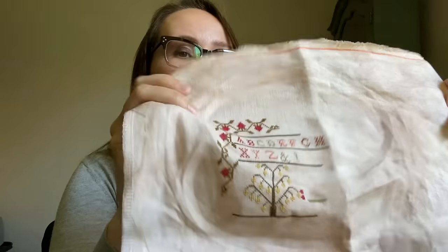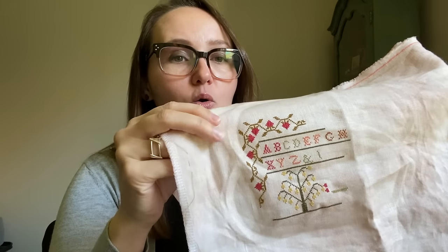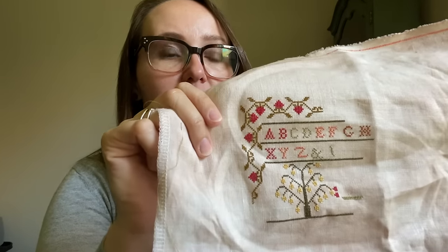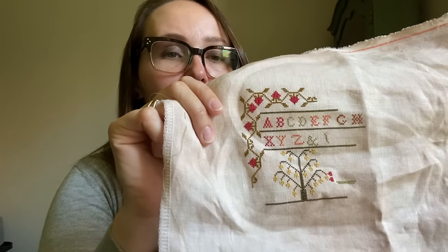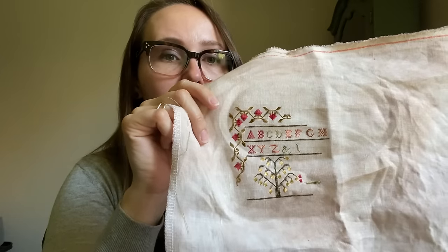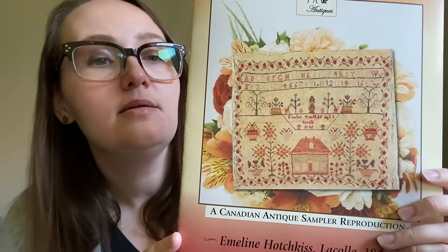I really like this one. If you've already started it — which would be amazing since it just came out at market — or you're thinking about it or you've been on the fence, maybe this will help you decide. If you want to join in, you can tag me and Kim and use the hashtag Stitching Emmeline so we can see your progress. She's been fun — I love how that hot pink pops on the fabric.